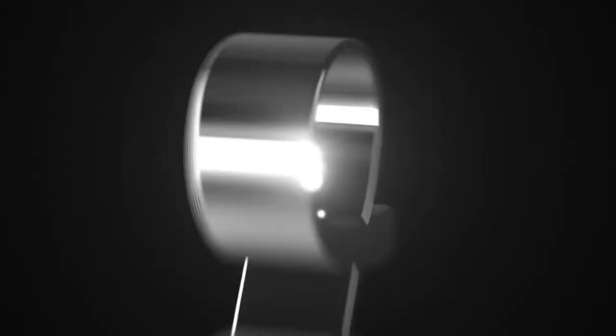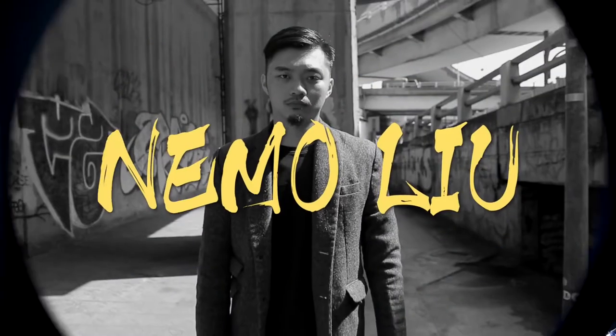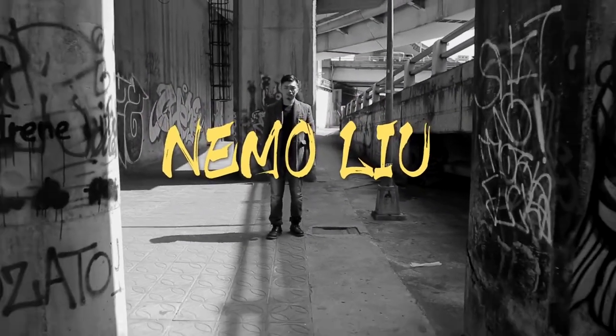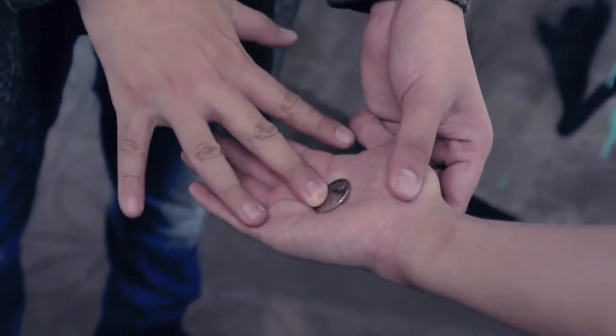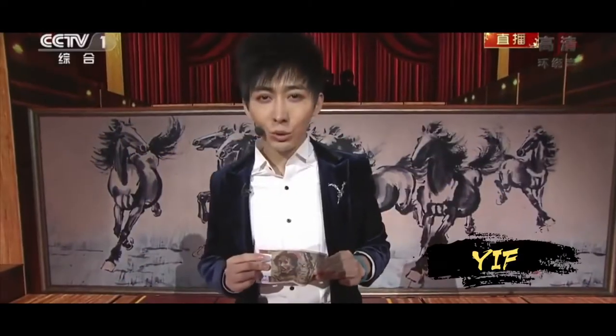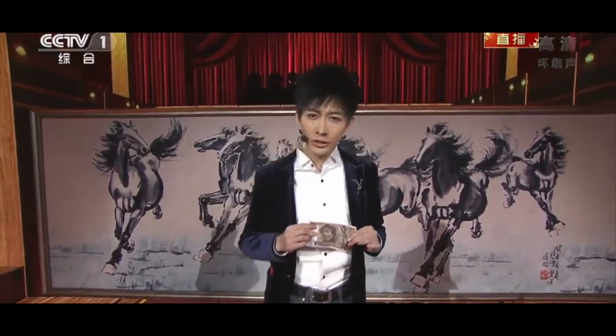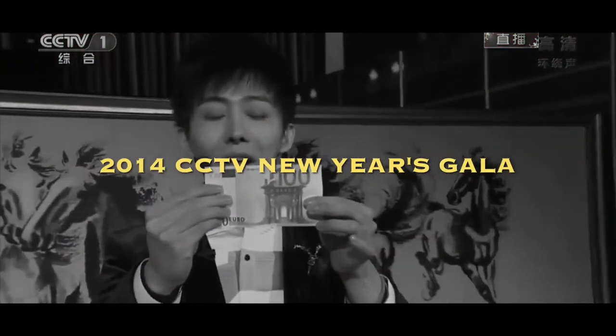Welcome to the first effect from TV series of Hansen Chun Production Company. Few years ago, my friend Nimmo shared a trick that had never been released before. I got no clues about how he did it until he explained to me, and it blew me away. In 2014, I created an opening effect based on Nimmo's idea for Eve to perform on CCTV New Year's Gala.